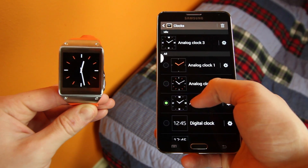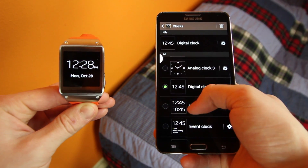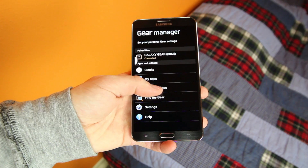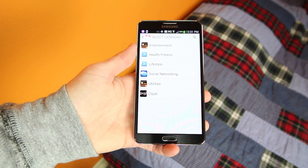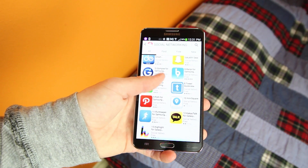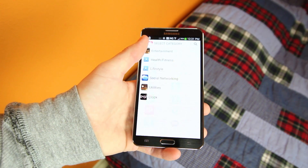When you have the device connected, you can sync various clock designs from your phone to your watch just by simply tapping on the one you want. You can also download other apps just for your watch by going to Samsung Apps, and considering this device and the smartwatch category is so incredibly new, there's actually quite a few apps to choose from, so that's pretty cool to see.